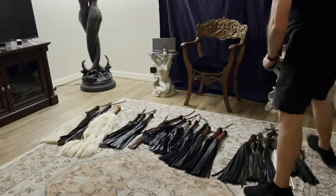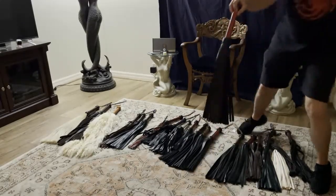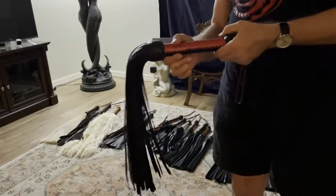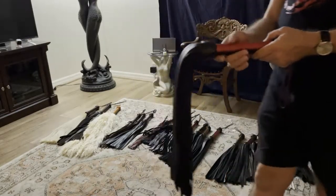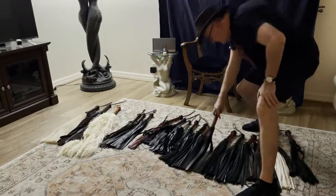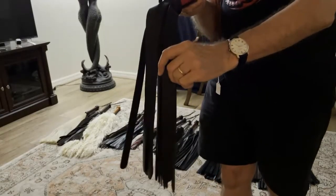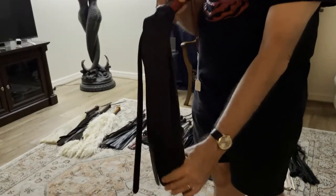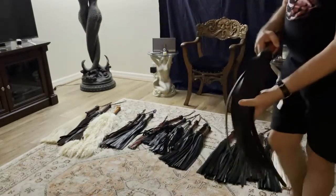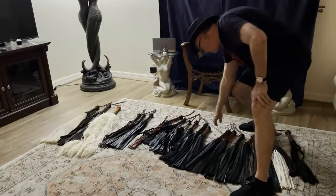This cowhide has been veg tanned. If I take that same cowhide and oil tan it, I could call it latigo, and oil tanned hide is going to be much stingier even though the leather is roughly the same weight. This particular cowhide has a one inch tail, so it's more of a strap style flogger, but it's veg tanned not oil tanned, so even though it's a strap it's not going to be as stingy as that latigo flogger.